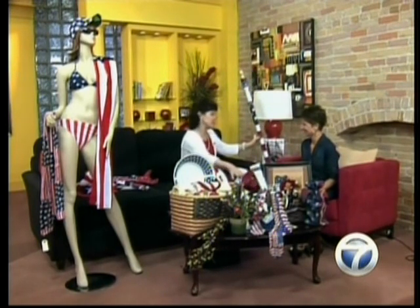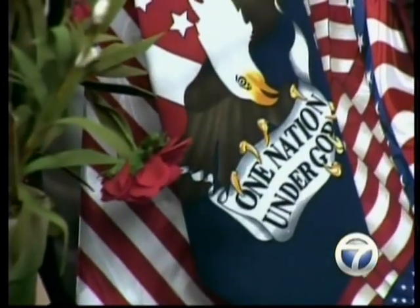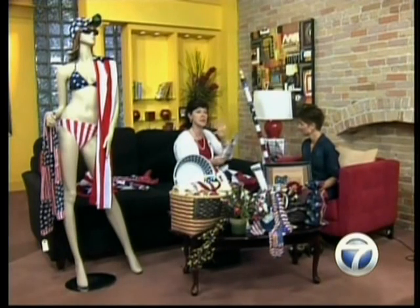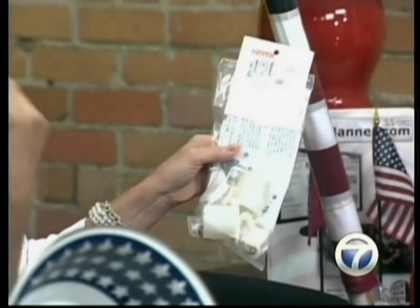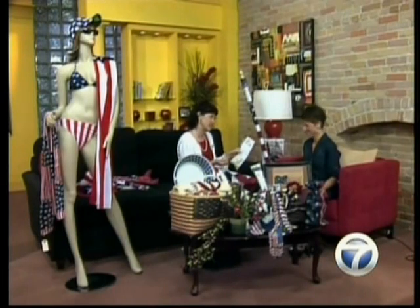We've got ties for the men to wear, shirts for them to wear, wine bottles, gifts for the children. And this right here — if you're having problems with your flag wrapping around your pole, you can stop the madness. These are called Never-Furls. Measure the diameter of your pole, come down and we'll sell you something that will let your flag spin 360 degrees so you don't have to go out and unwrap your flagpole all the time.